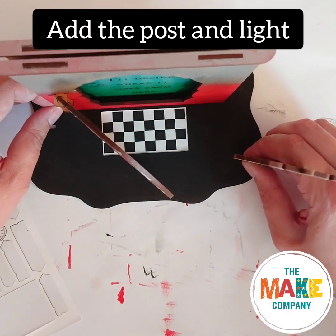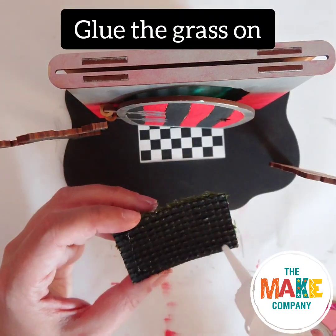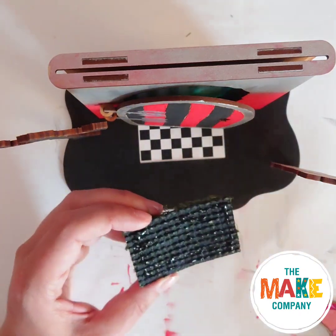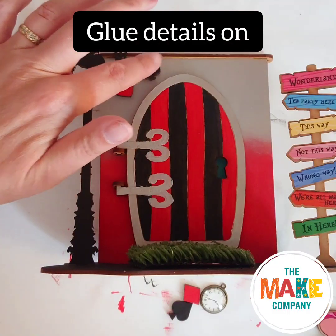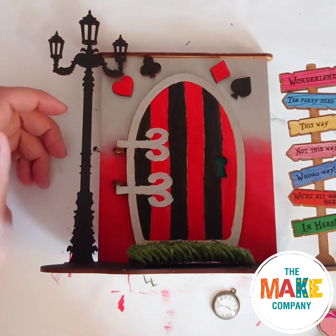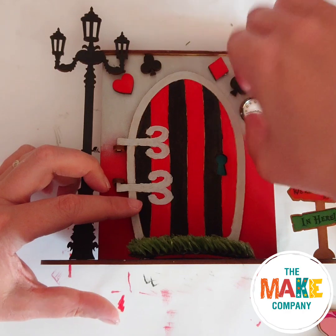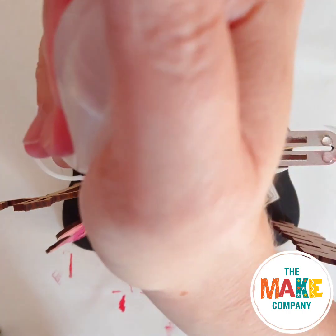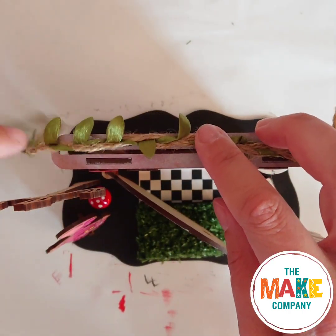Slot the signpost and streetlight into their places on the stand. Glue the grass in front of the mat. Glue all the other details onto the door frame.